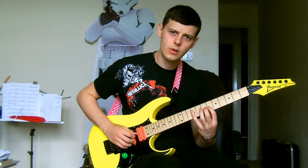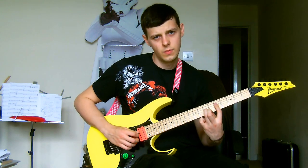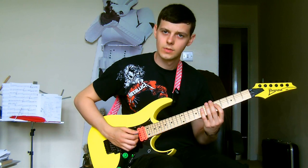Then another upstroke on your D string, going 9, 7, 5. And then that starts the next sequence.